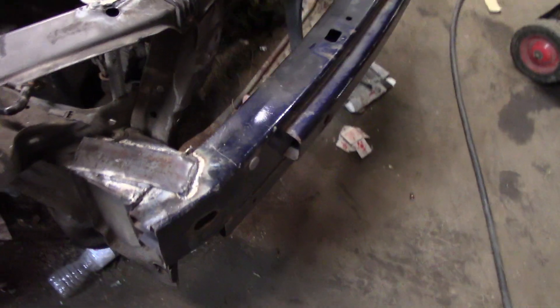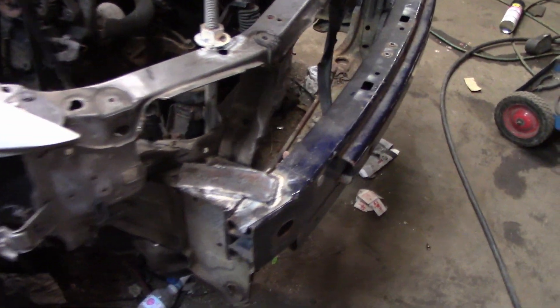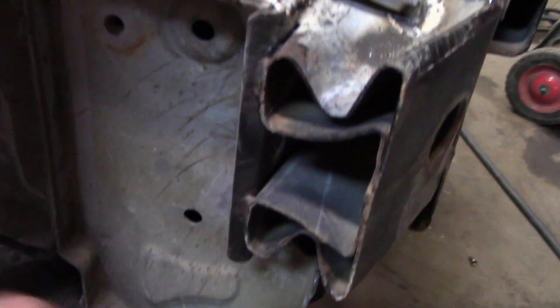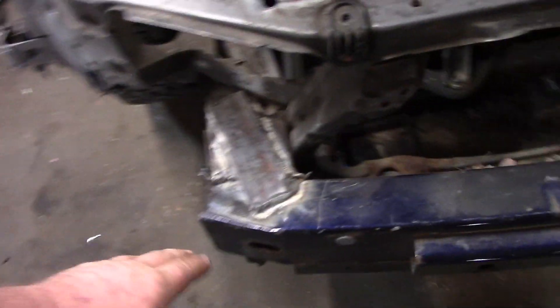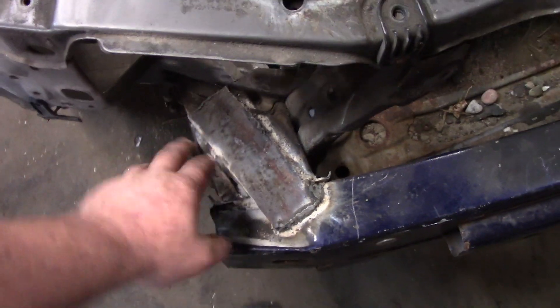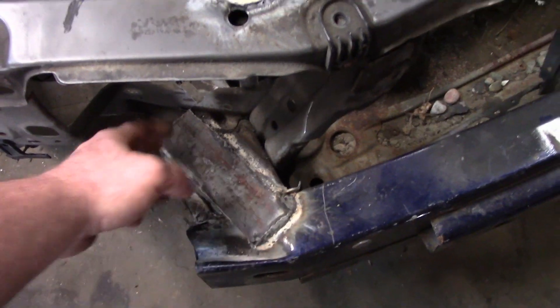I've got my threaded rod in the front of it. I got a bumper swap put on — just my Mazda 3 bumper with two plates to help hold it on. Nothing on the sides here at all, no plates on the sides. I'm usually allowed two plates per frame rail but I'm just doing one plate per frame rail.